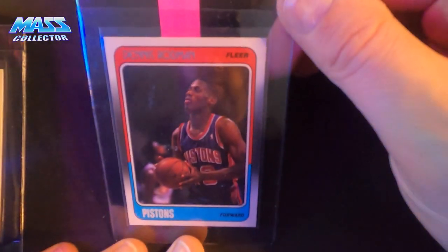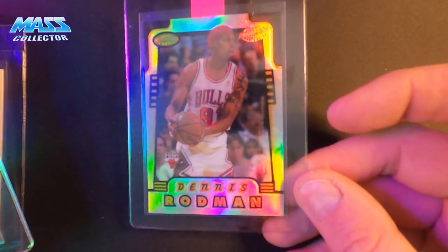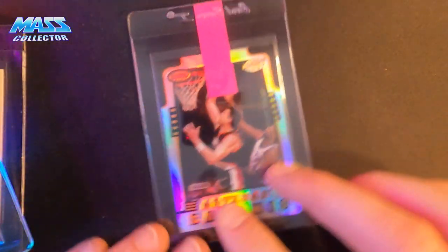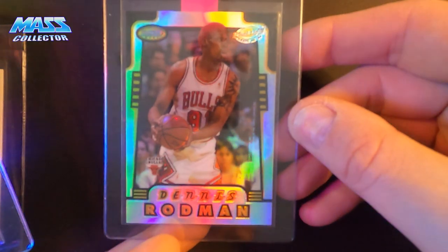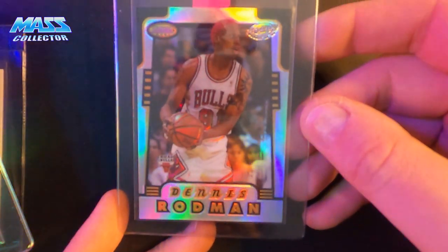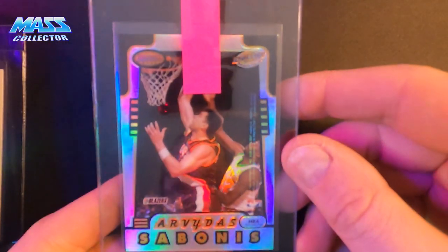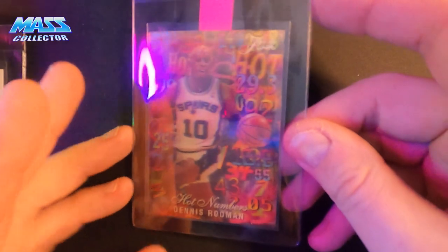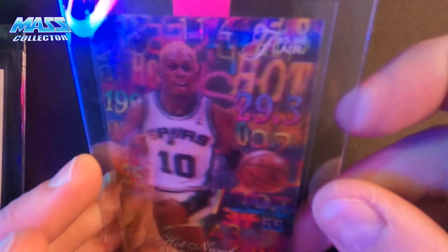Dennis Rodman 1988 Fleer rookie. Also a Dennis Rodman Bowman's Best Honor Roll refractor — it's got Arbutus Simonis on the back, a little off-centered to the left, but it looks pretty good especially when you look at the back too. I just love these cards. I also have a Dennis Rodman Fleer Hot Numbers 95-96 — this is the 3D one.